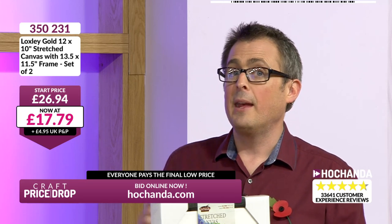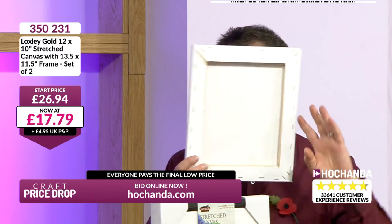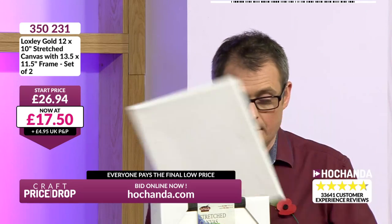Order now on the phone or the website — it's hochanta.com, or the phone number is 01733 797 100. Ordering now would get you both frames. If you've just tuned in, use the canvas separately — that's on a real wood frame, it's a stretch canvas.